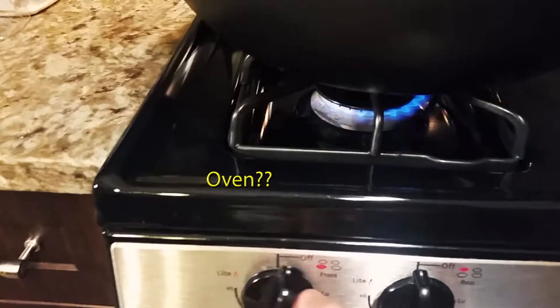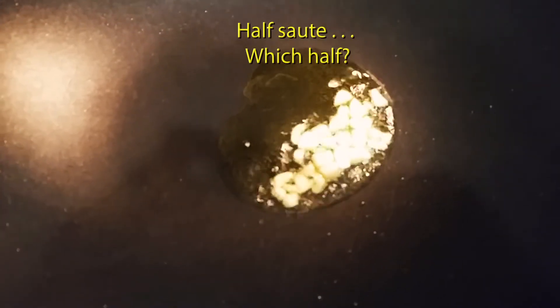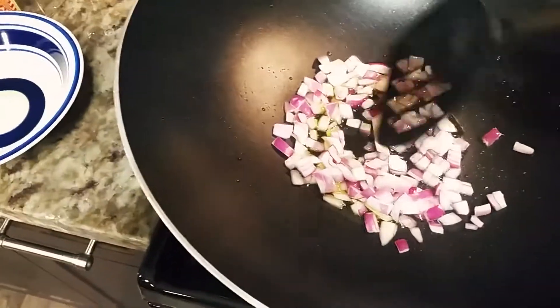First, turn on the oven. Pour some organic extra virgin olive oil and start sautéing the garlic. It's just going to be a half sauté — take it out once it's partially cooked.